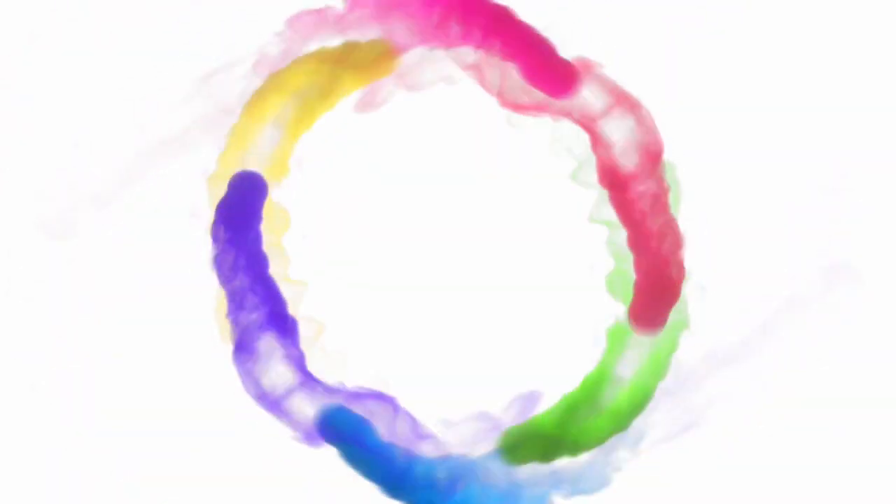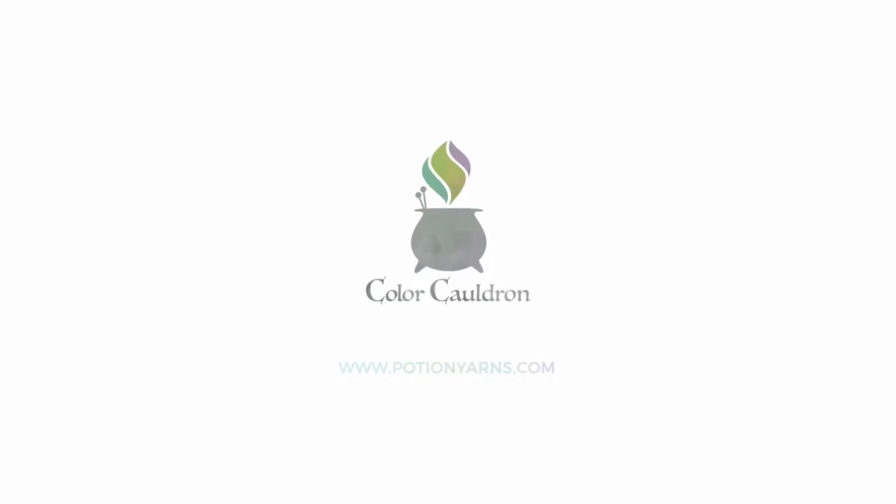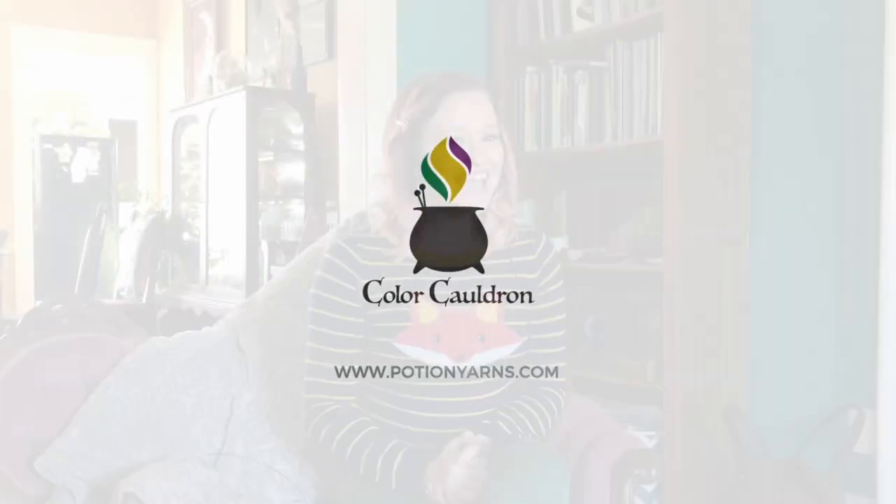Do you really need to swatch? And if so, how big does it really have to be? Today we're going to answer your swatching questions. Hey there Fiber Junkies! Welcome back to The Color Cauldron. I'm Johanna, the owner and dyer behind Potion Yarns and host of this podcast.